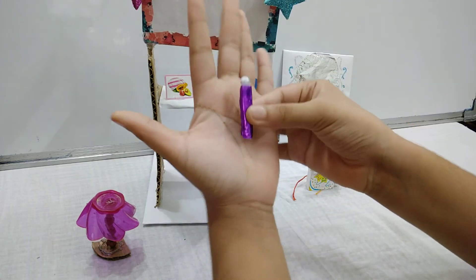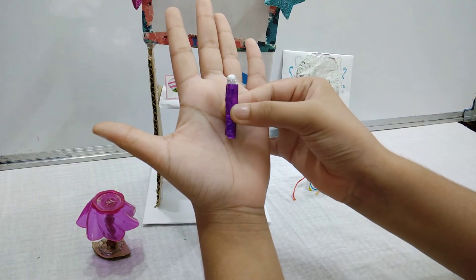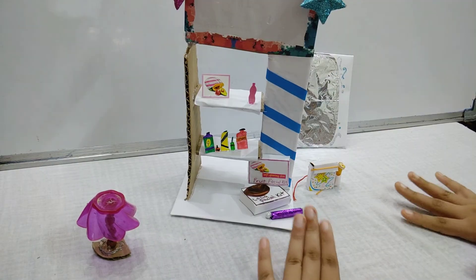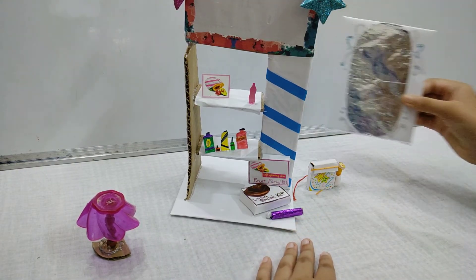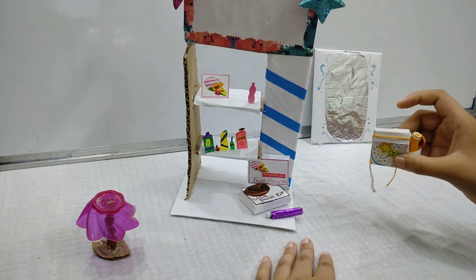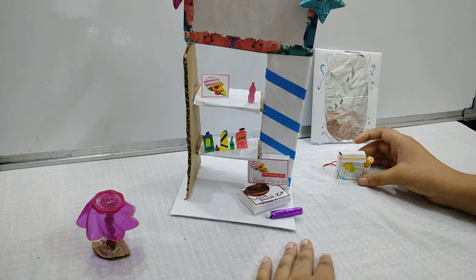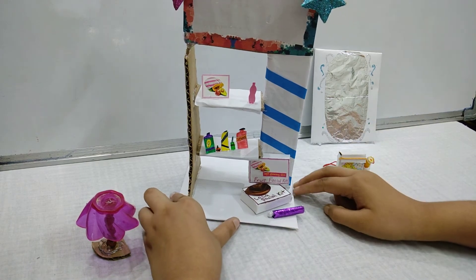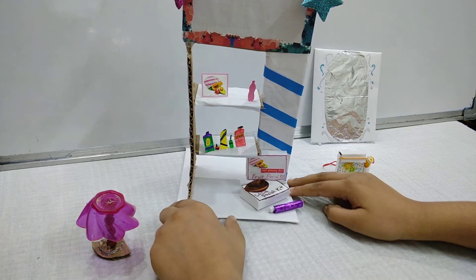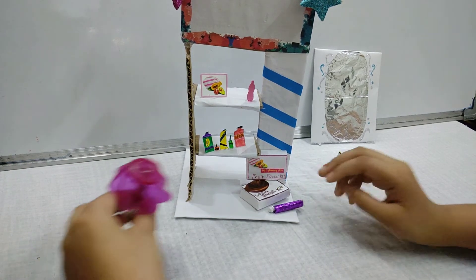Over here you can see I have made a lotion. So let's take a look again: this is the mirror, this is the backpack, this is the beauty cupboard with some beauty products — fruit facial kits, cocoa facial kits — and the lamp.